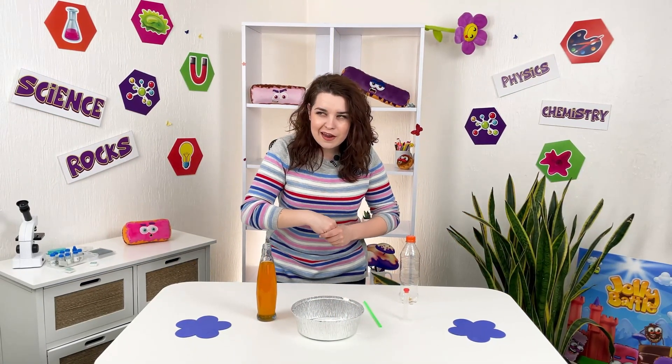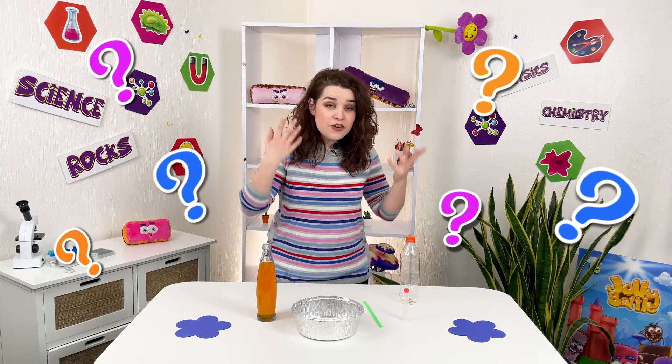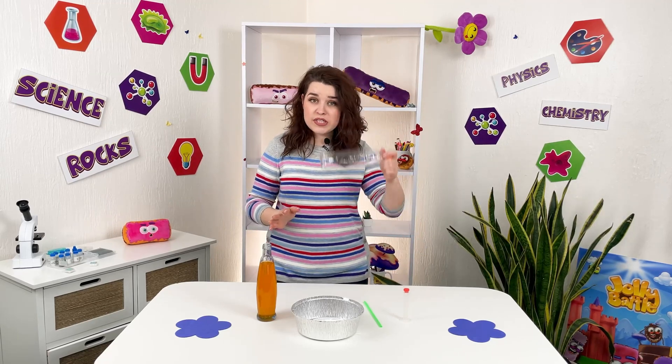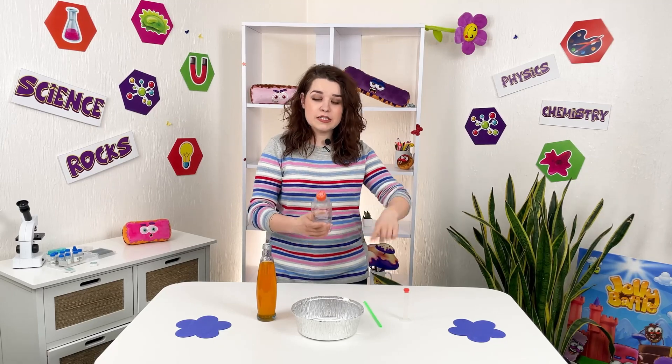But let's check this again. Can we make the water flow up? For this experiment we have just simple things around. We take a bottle and make a hole in the bottom of the bottle and insert a straw.